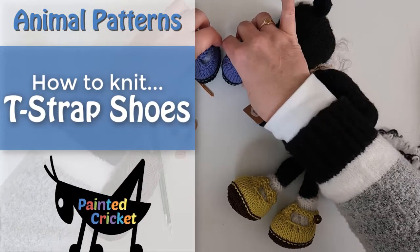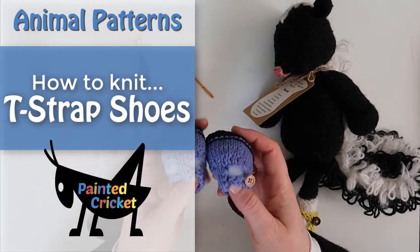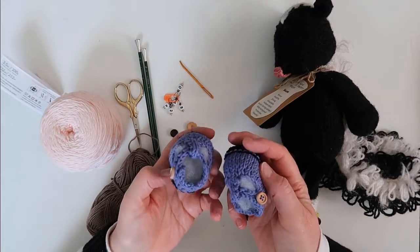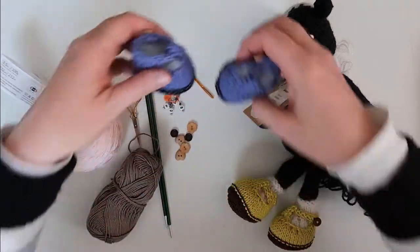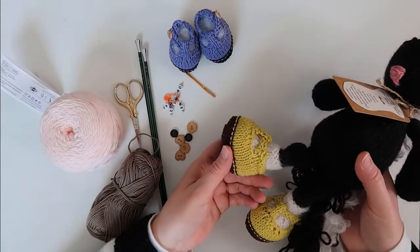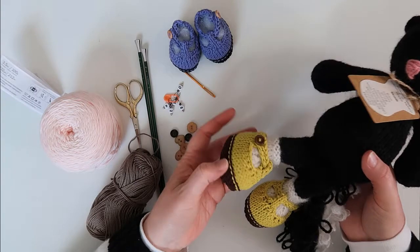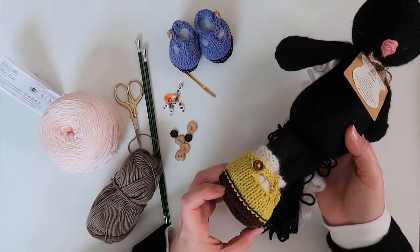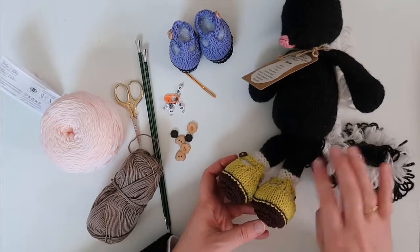Welcome to this video on how to knit a pair of T-strap shoes similar to some of my favorite Doc Martens shoes. These shoes are designed to fit any of my painted Cricut animals. The shoes I'm knitting today are for my skunk. Because the stripes are such a prominent feature of the skunk, I don't really like to cover them with clothes. But shoes work great because they won't cover her stripes.